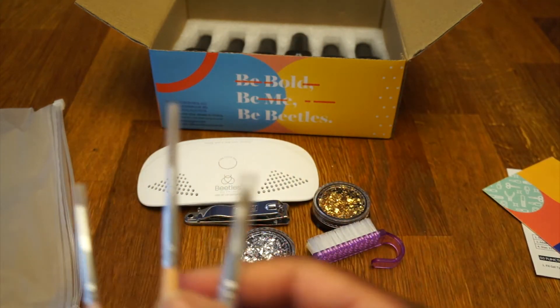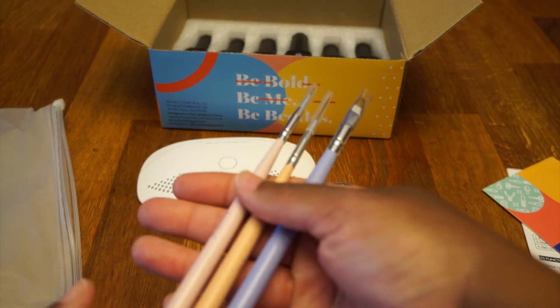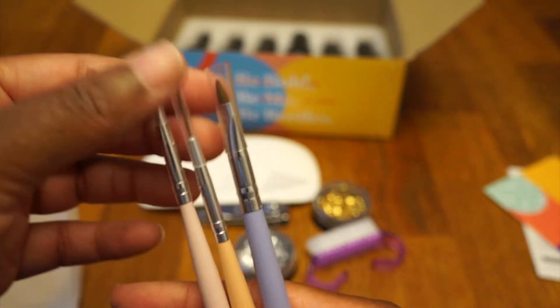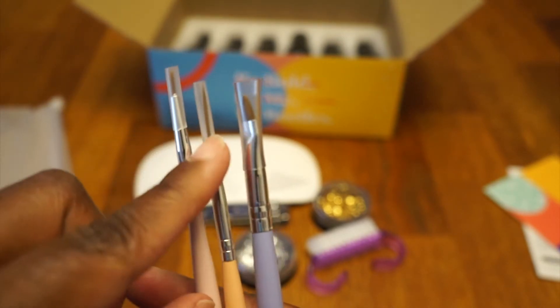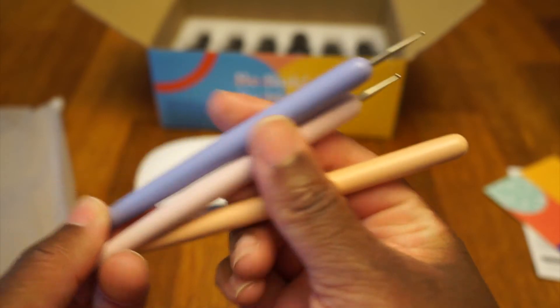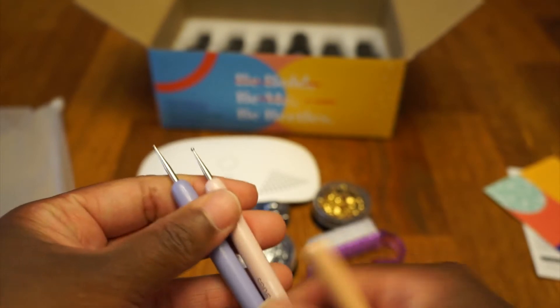So nice — got the little brush covers. Came with three brushes, they look all different sizes. See: short, skinny, kind of big — and then two of them have these little balls on here. I'm guessing that's to pick up the glitter.